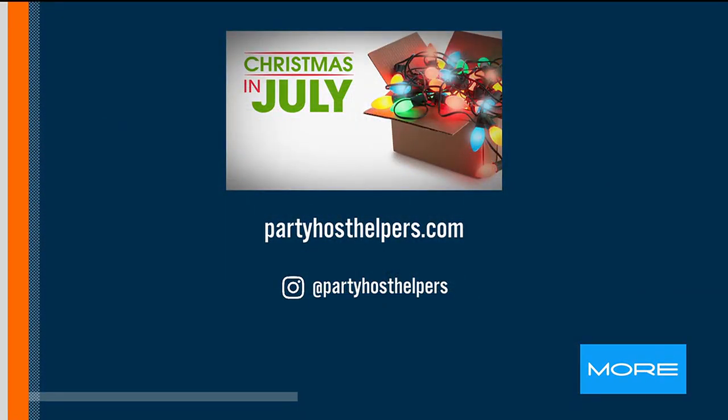As we wrap up, how can people get in touch with you for more party fun? Absolutely — partyhosthelpers.com. You can find us on Instagram for more tips at Partyhosthelpers. We have a fabulous team in Las Vegas. We have a special right now: if you book us for any holiday party from Thanksgiving to New Year's Day and use the code CHRISTMASINJULYCIJ24, you'll get $30 off. Renee, all good stuff — thank you so much!